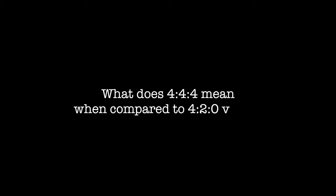Before we dive in I've just got a little bit of geekiness to get through before we start our grade. A question that a lot of people have is: what does 4:4:4 footage mean when compared to the standard 4:2:0 footage you get in consumer cameras?